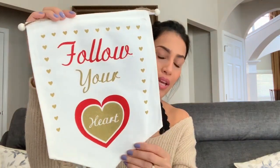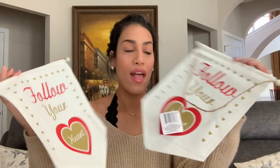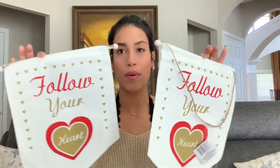The last thing I picked up — I do plan on doing a DIY with this, though I'm not sure how it'll turn out. It might be a fail, but I really liked it. It says 'Follow your heart.' If it doesn't turn out well, I can't really complain — these were only a dollar each, so I spent two dollars total. Hopefully the DIY works out!